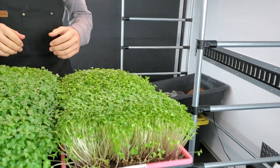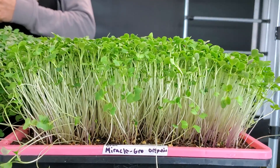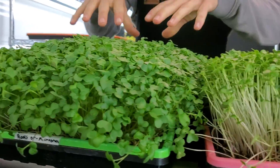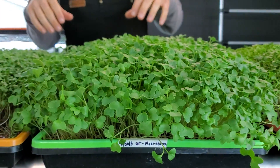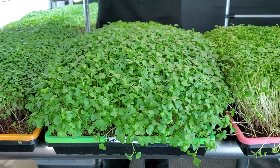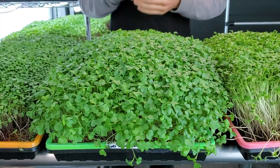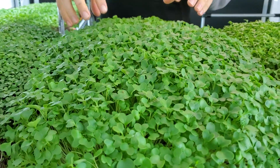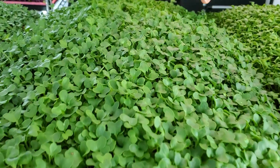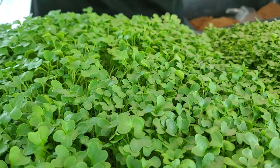Looking at our Miracle-Gro, you can see these things just grew straight up — it's probably the most uniformly tall growth I've seen. As for our Roots Organics, it looks honestly really good: nice uniform growth throughout, cotyledons are nice and big, and growth is very tall. I'm not seeing any patches of poor germination, although the cotyledons near the edges are just a tiny bit smaller, so there may be a slight germination issue towards the edges.